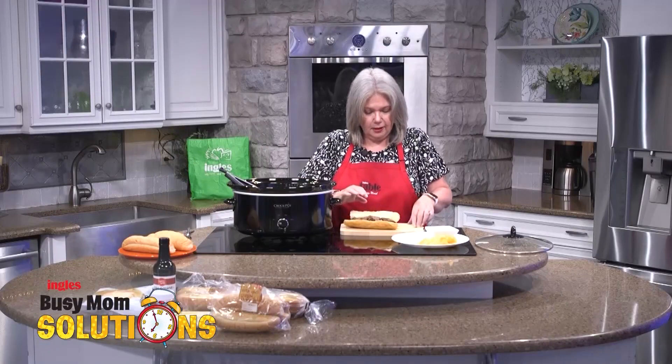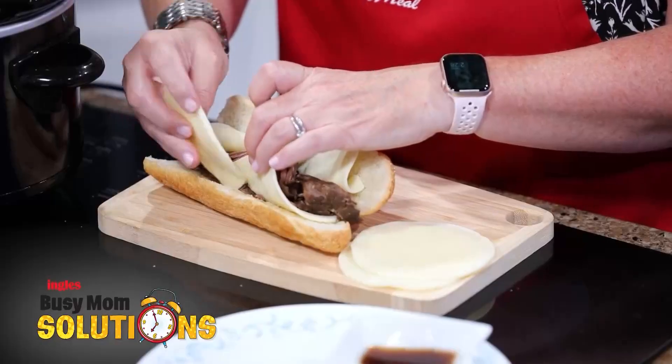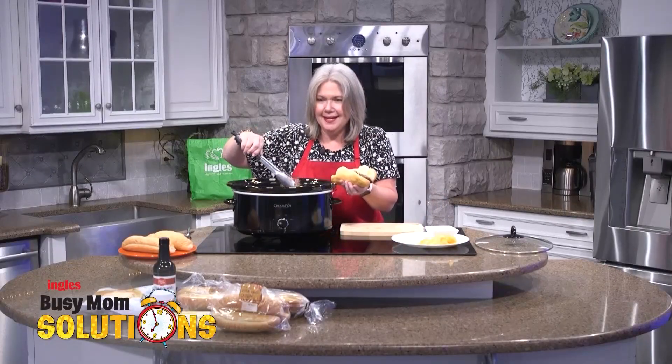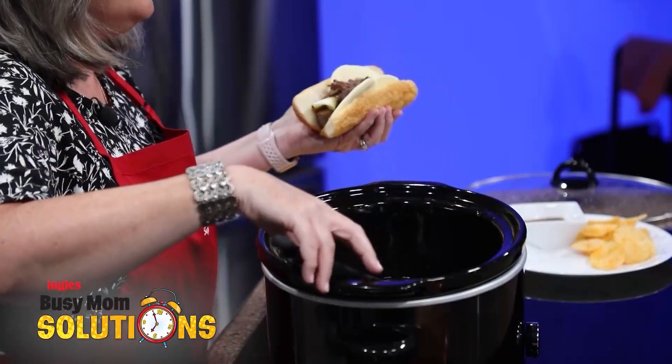Now you can do one of two things here. You could pop this under the broiler, or you can put some of that delicious au jus on the sandwich to help your cheese melt. I think I'm just going to serve mine on the side today. I'm going to put a little bit more meat on there and make it extra yummy. You notice I've got some long French rolls out front today. If you're making this for a crowd, you could very simply build a long sandwich, slice it up in segments, and be ready for dinner.